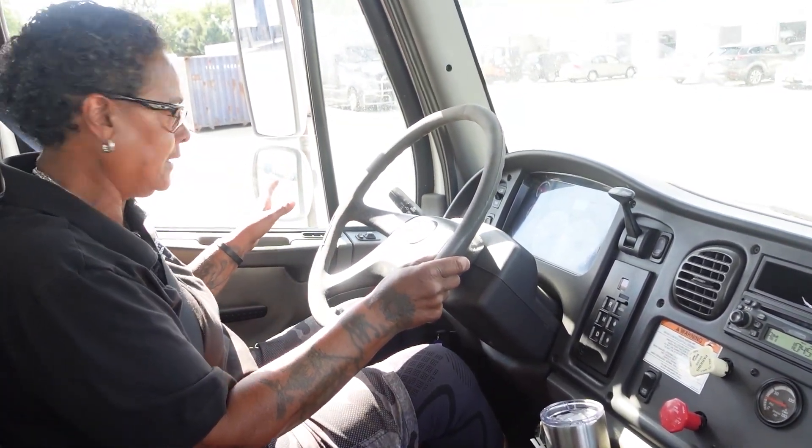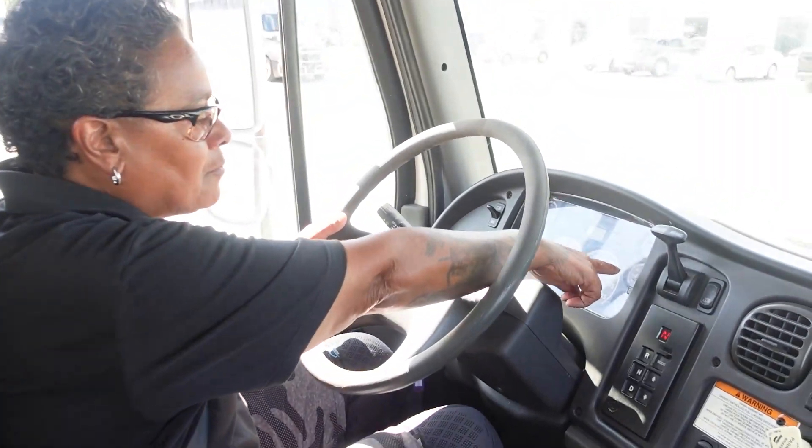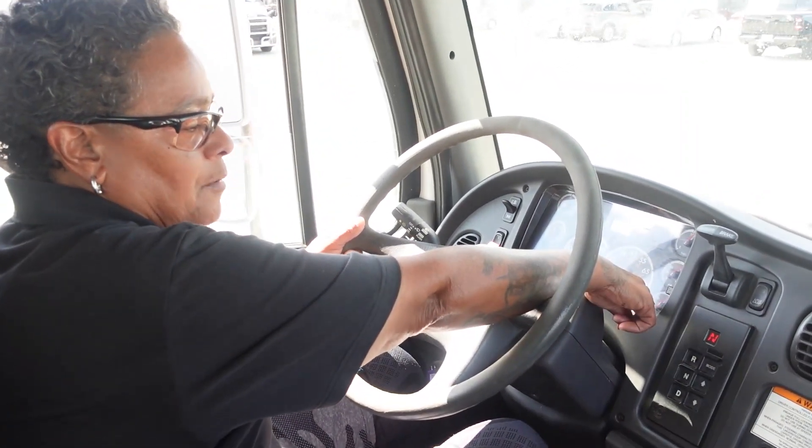I'll put it in neutral. I will also make sure I'm not rolling and I'm on level ground. Now I will take a break because I have to build my air pressure up to either my governor's cutoff or at least to 120 psi.